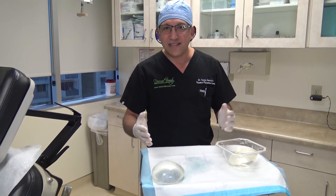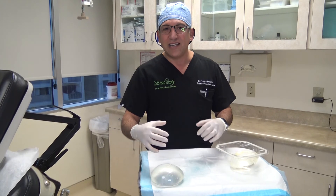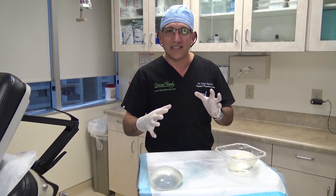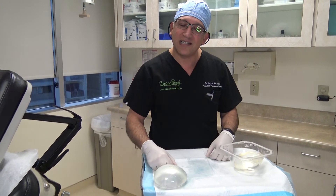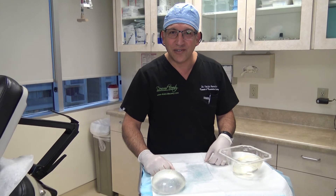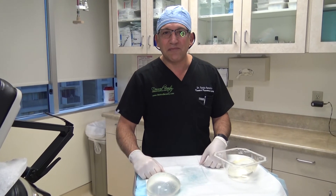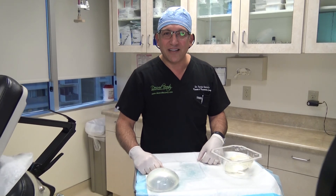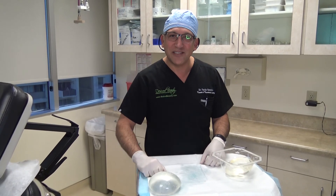It's very common in my practice to revise implants for size, shape, or malposition. That has become one of my favorite surgeries — being able to make those changes is very gratifying. I hope this information helps, and we'll see you in the next video.